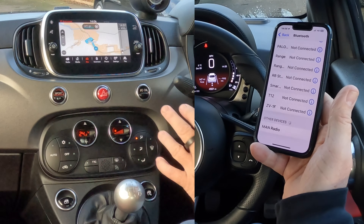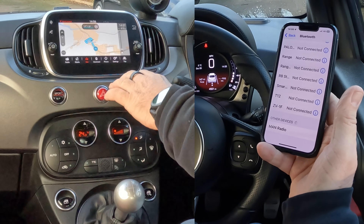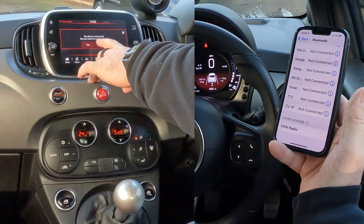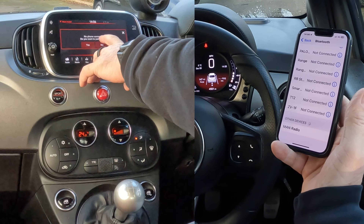Then we'll be watching out at the bottom. Over to the system, you have Phone here. So if we click on Phone, it's showing no phone connected. Do you want to pair a phone?